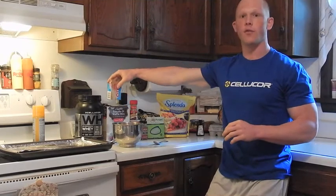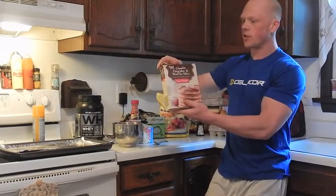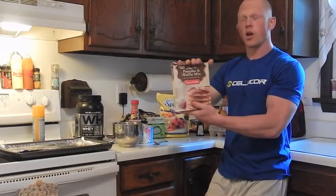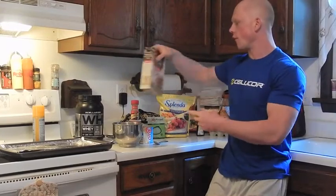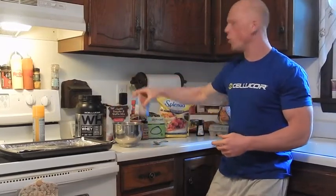8 grams of the sugar-free, fat-free Jell-O pudding mix — it helps with overall texture and moisture in the final product. 40 grams of the complete pancake mix; I get the extra fluffy. This comes from Walmart, it's like $1.50 for a whole thing. We're going to use just about 1/3 of a cup, which is 40 grams.